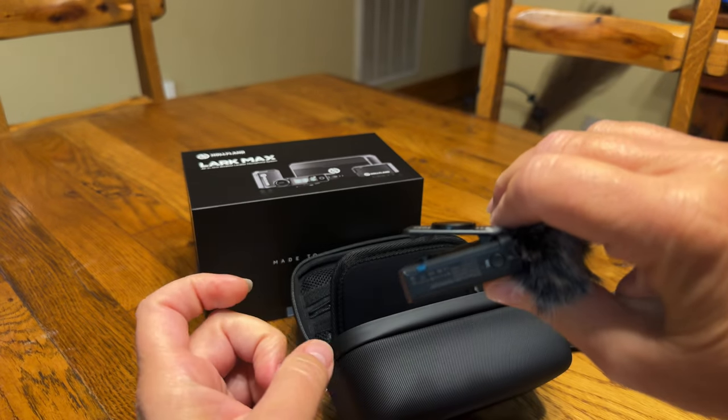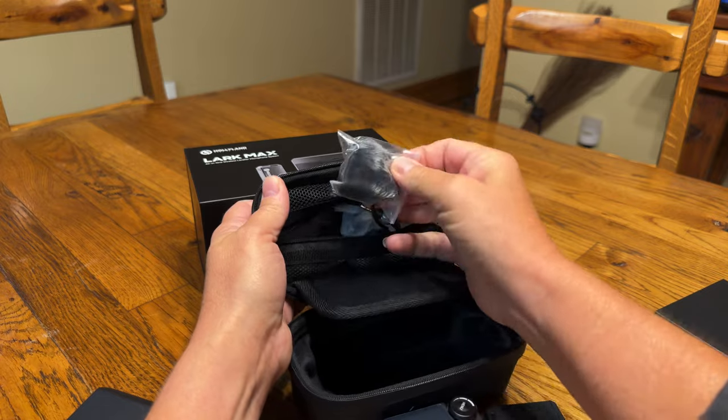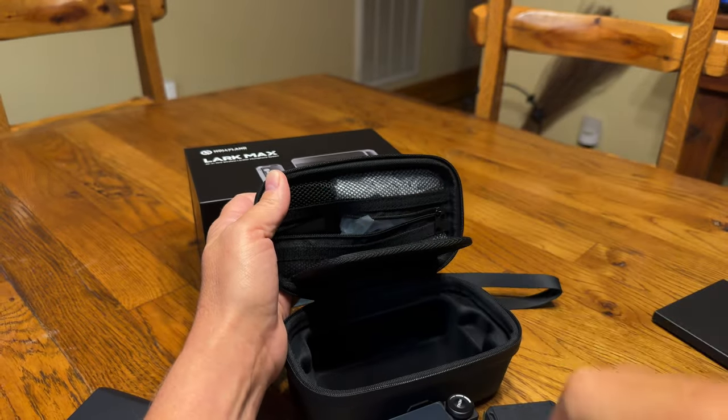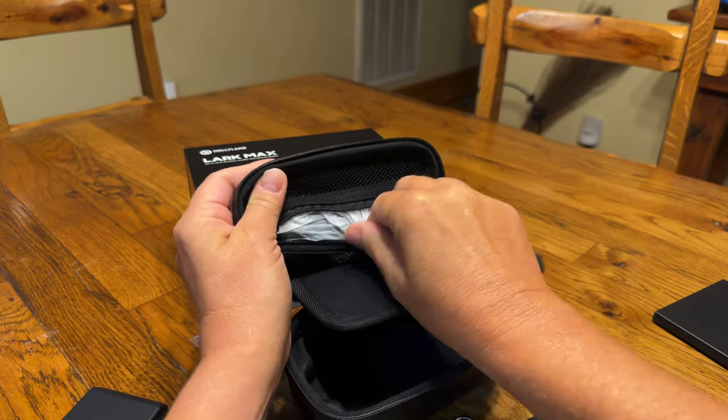You press that out to be able to clip it on your lapel, and this is the second one of those. This is the cable in case you need this kind of connection to connect to your phone or whatever device you're using to record on.